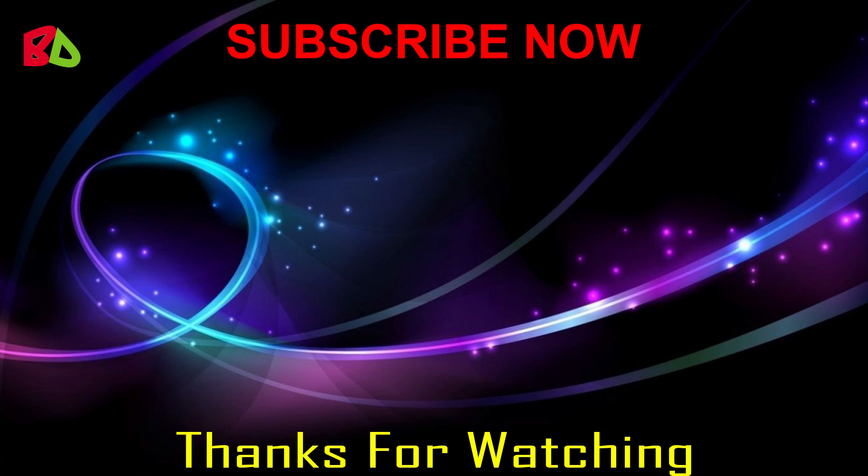Friends, thanks for watching my video. I hope you will like my video. Please share with your friends and subscribe to my channel for more latest videos.